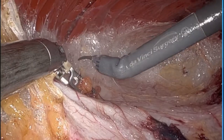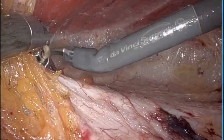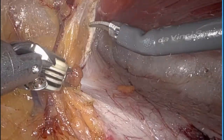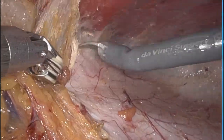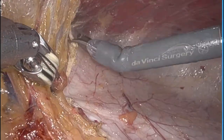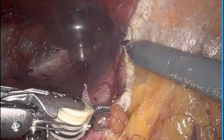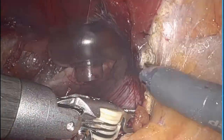A kidney-shaped dissection balloon was then advanced into the pelvis and insufflated. I prefer to place my robotic ports inferiorly towards the pelvis, as the kidney-shaped dissection balloon creates most of your dissection below the arcuate line. This makes it easy to place the three robotic ports.